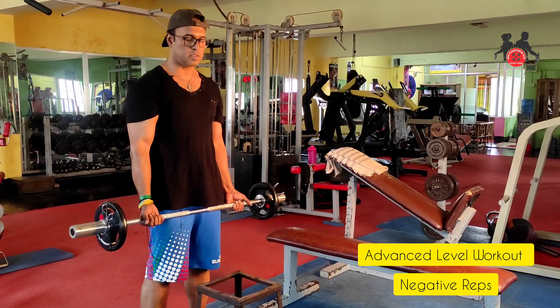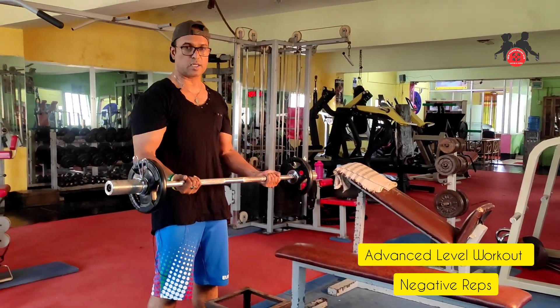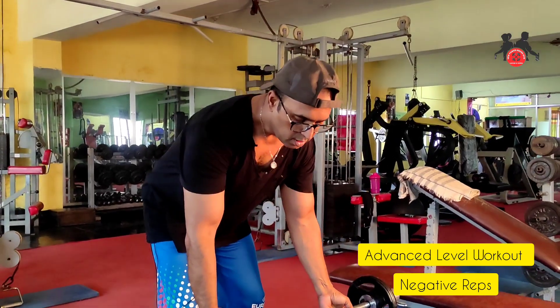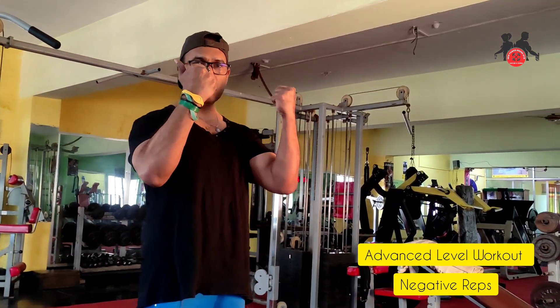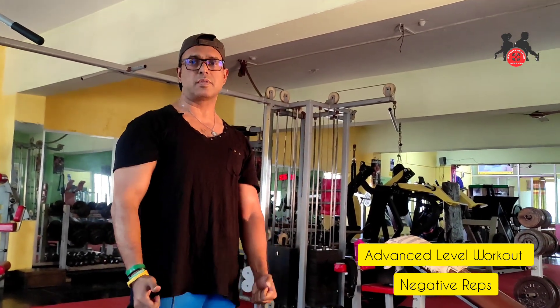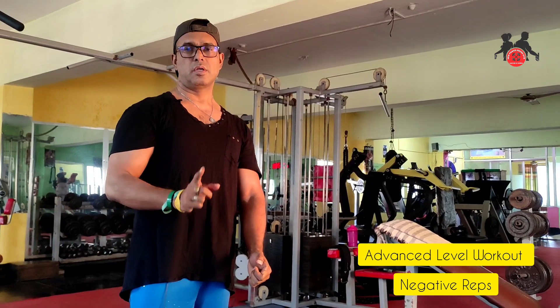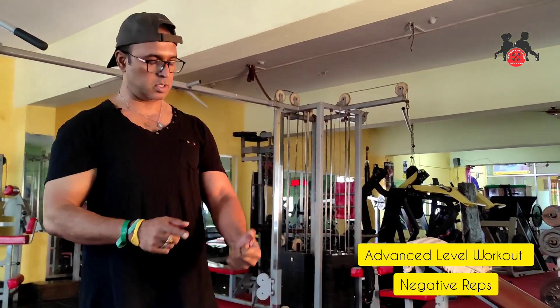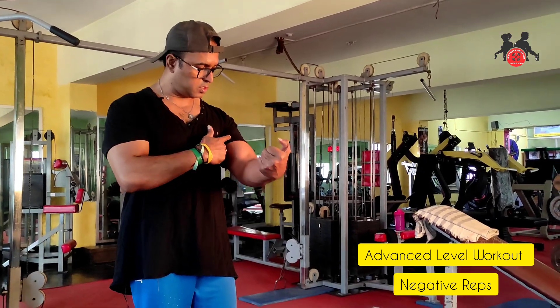What do you do? You can do it slow and control it. When you squeeze it, you can do it slow and control it. You can focus on your body. This is the negative rep. When you press the bicep on, you can control it.